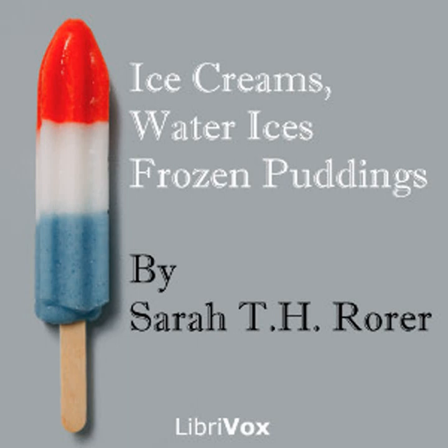Banana condensed milk ice cream: six large bananas, quarter pound of sugar, one half pint can of condensed milk, one half cupful of water, juice of one lemon. Press the bananas through a sieve, add the lemon juice and sugar, and stand aside a half hour. Add milk and water, stir until the sugar is dissolved, and freeze as directed on page seven. This will serve six persons.